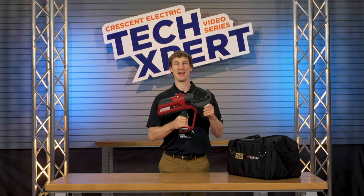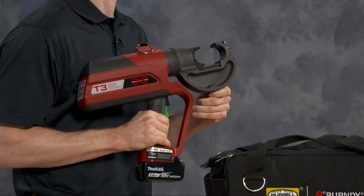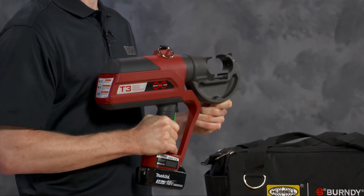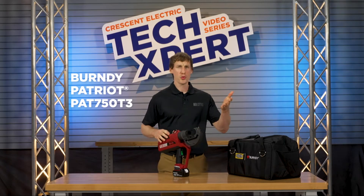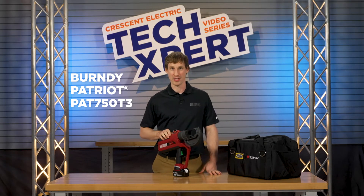The Burndy Patriot 750 T3 won't crimp your style. It not only provides powerful crimping in a new ergonomic design, but it also offers state-of-the-art crimp reporting. With this tool, you'll cruise through installations and inspections like a champ with less fatigue and greater accuracy.